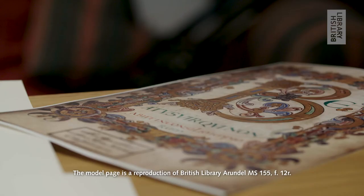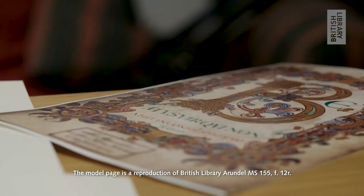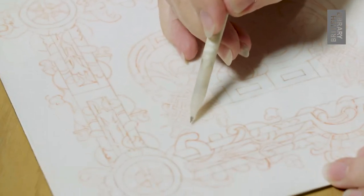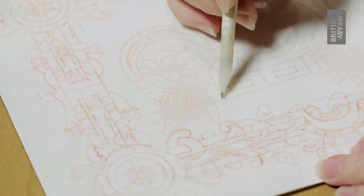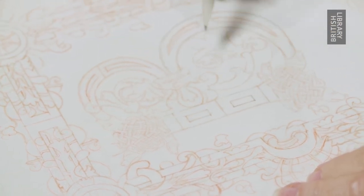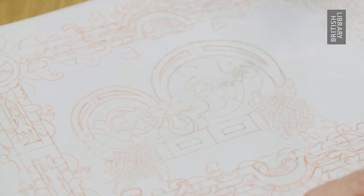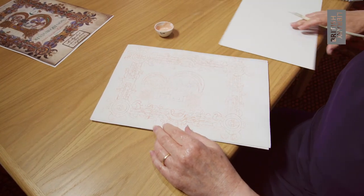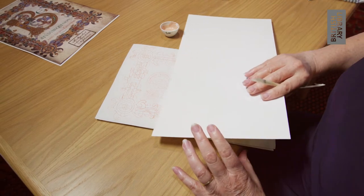Creating a medieval miniature involves a number of processes. The design is transferred to the surface of the skin and then often the outline is reinforced, gone over with minium. Because it's gone over with minium, these were called miniatures — they weren't called miniatures because they were small, but because of that pigment. This is the word we now use for miniature.